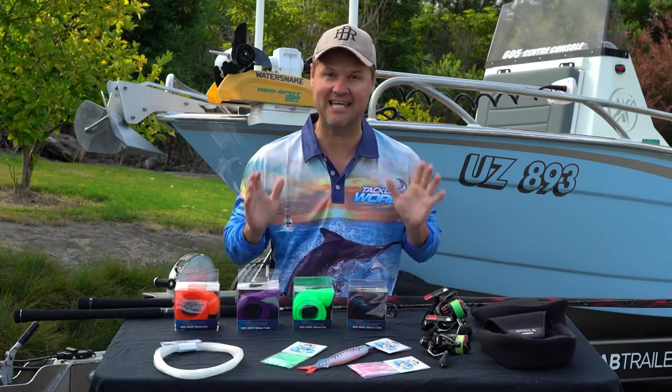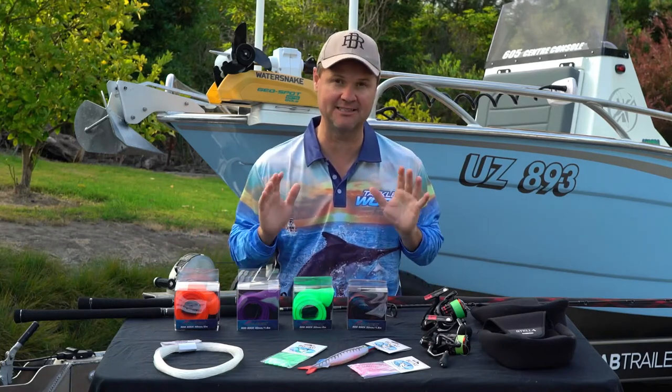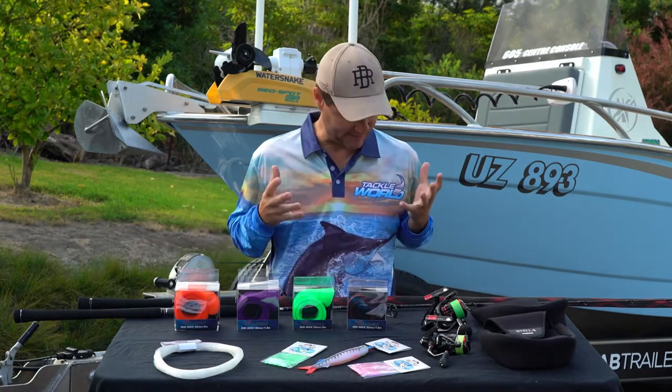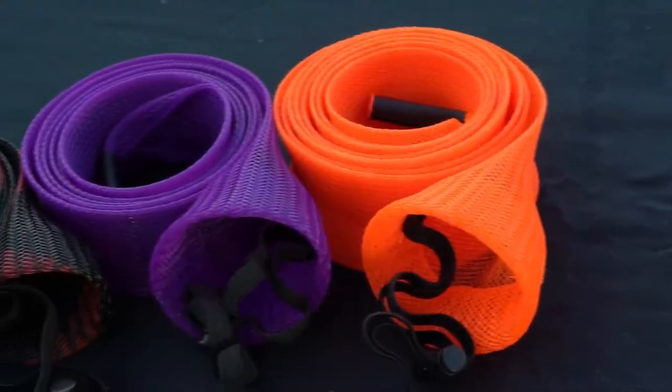I think it's safe to say I've done my fair share of travel when it comes to fishing, so over the years I've adapted a lot of different techniques looking after my rods and reels. Obviously reels are easy because they come in these fantastic padded bags, but when it comes to fishing rods there's never been an easy way — until now — because of the Maritech rod sock.